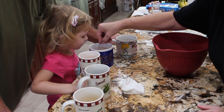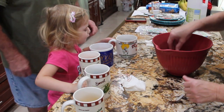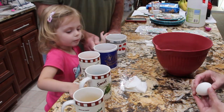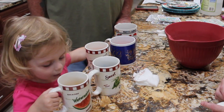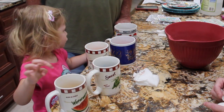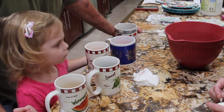Hold this one. See? It's turning already. You want to put another one in the purple water? We need to do one for Mommy. We'll do one for Mommy and Daddy.